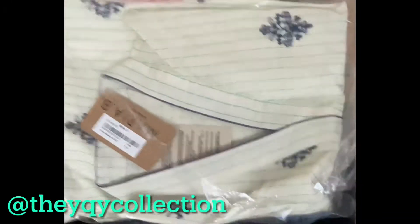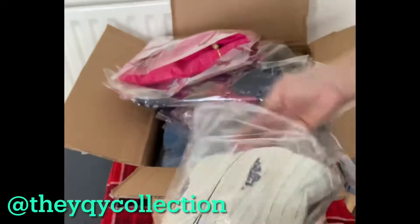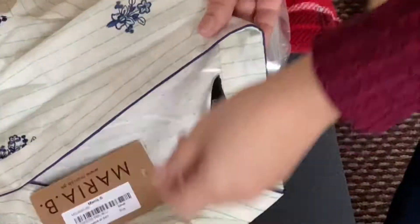Hello friends, I am unboxing today the clothes of customers. The first shirt is from Mariah B. This is in small size. It is a very good shirt.